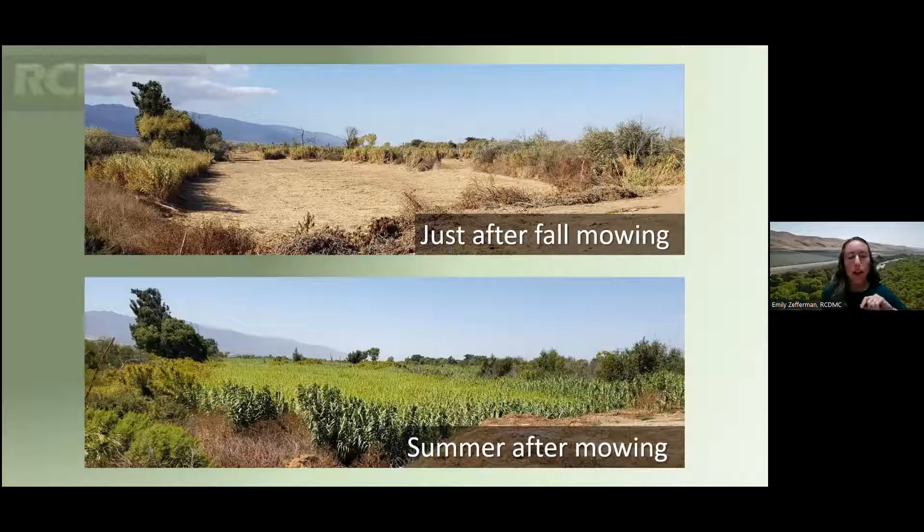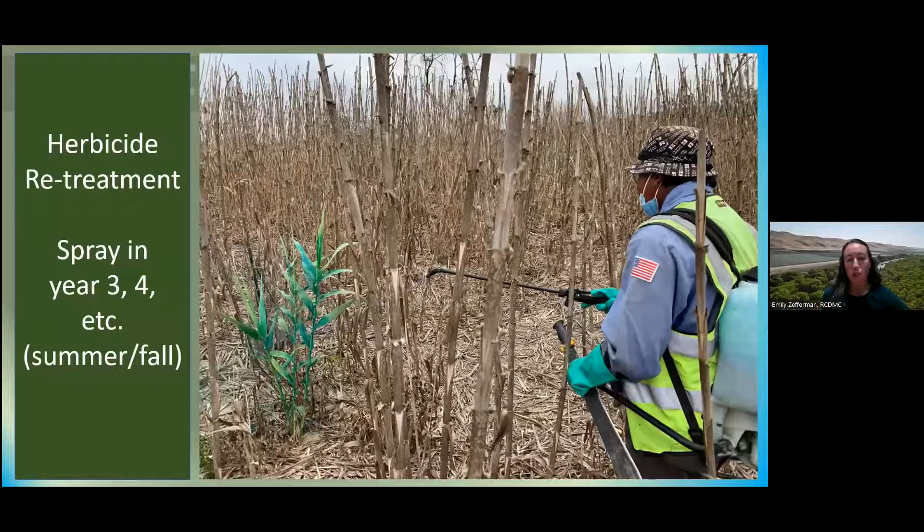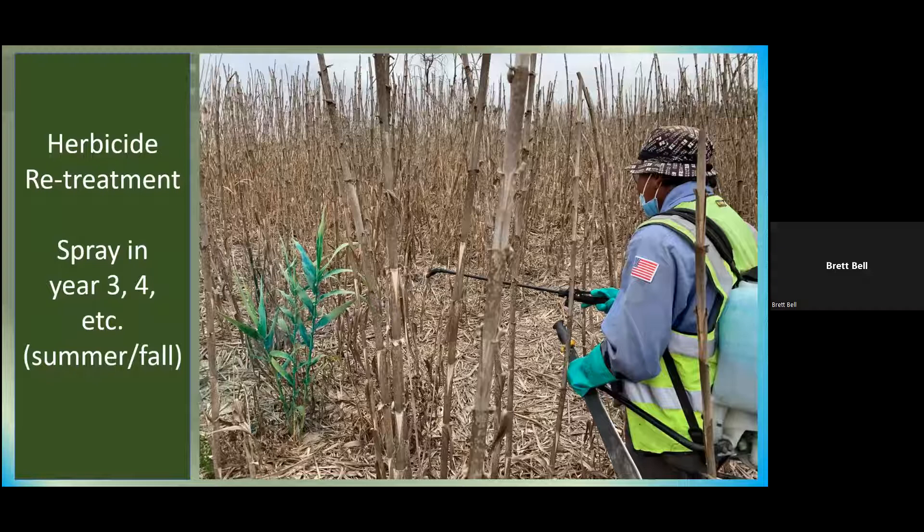The regrowth makes it more uniform and easy to spray. These photos show the spray treatments we do after mowing — after regrowth we do an initial herbicide treatment in the second year. This before-and-after shows the regrowth on the left; on the right it's been sprayed with really good control, but the Arundo canes still stand for a while before they break down. We do re-treatments — just spot treatments — from there on out.